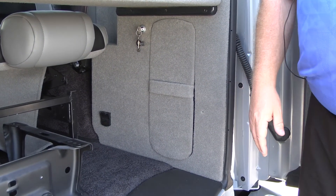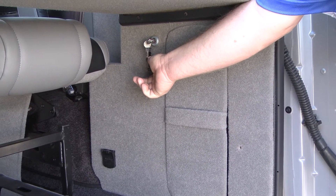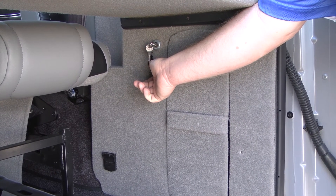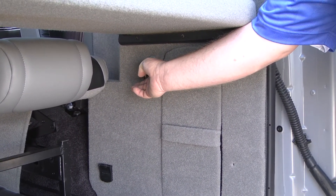Just in case you would lose your key fob, there is also a switch back here. There's a key that just turns it on, and then there's a switch that opens the doors and operates all the lift from back here. So for emergency purposes, it could be operated from the back in case you lose your key fob.